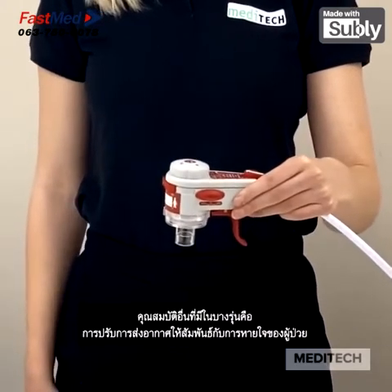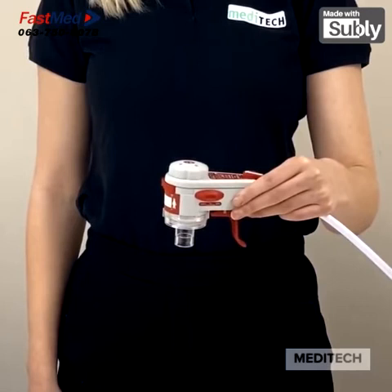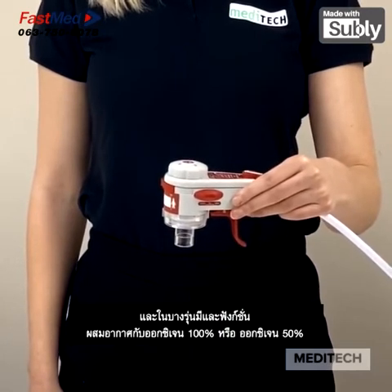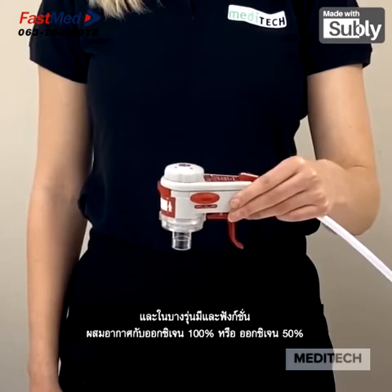Another feature available with some models is patient assist for synchronised patient breathing. And finally, some models offer an air mix function for 100% or 50% oxygen.